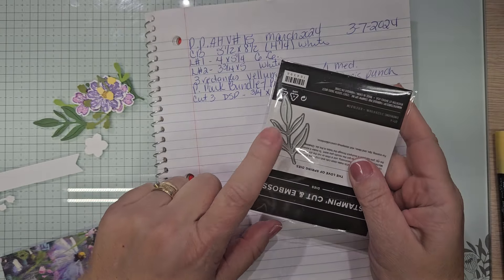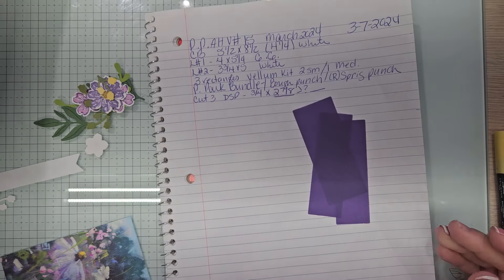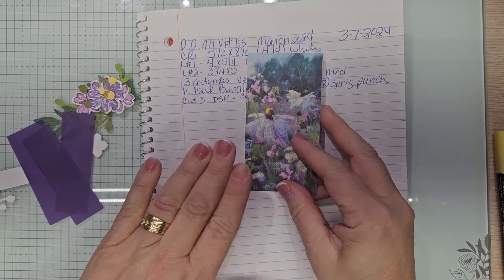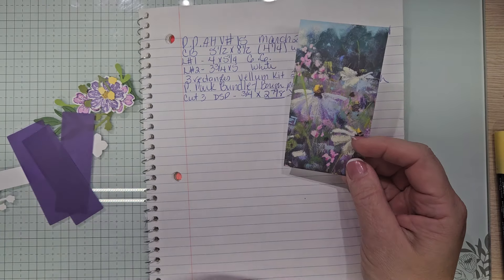I used two of these in garden green. These were the add-on love of spring dies. I used all of that because two videos ago I made a mistake, so I'm using up the mistakes that I made.